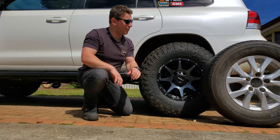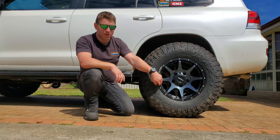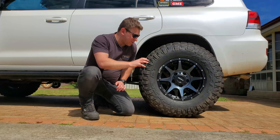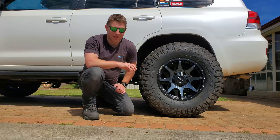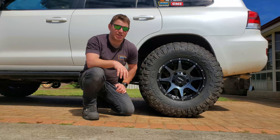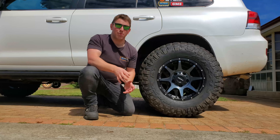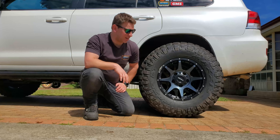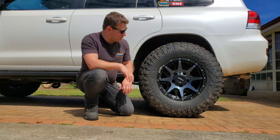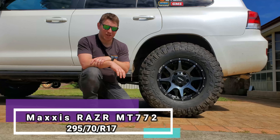So replacing them, I've chosen to go with this setup here. We have some ROH Trophy rims, 17 by 9 size with a plus 32 offset, finished in black with gunmetal gray in the center. ROH told me these would fit on the 200 Series VX because we have the larger brake calipers on the front — that's why they come standard with 18s. But the 17s offer a thicker sidewall, giving you more bagging out when you let your tires down, making for a comfier ride off-road.